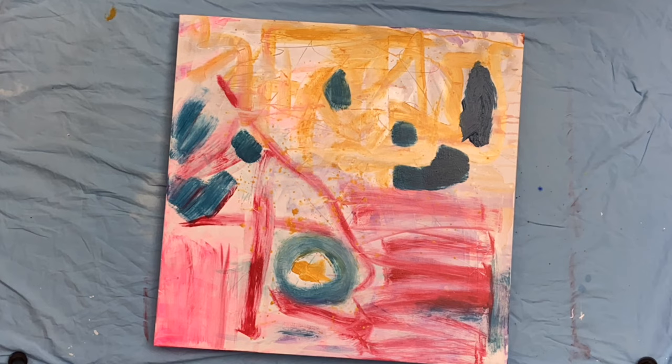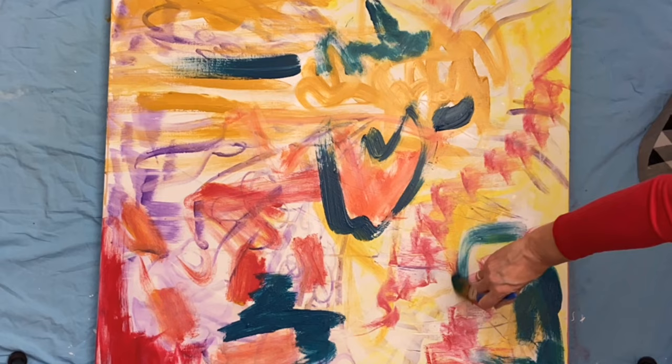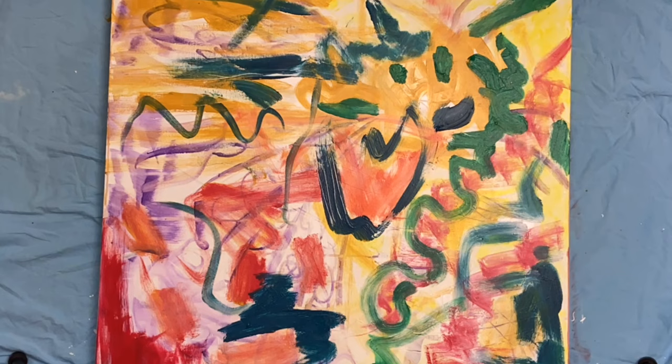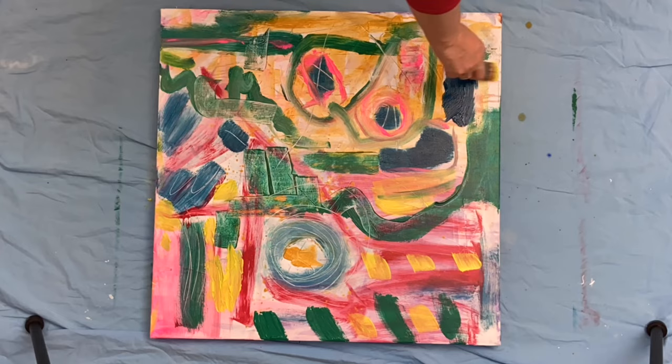I started with some warm colors, now I'm going in with some cooler colors, getting a little bit of contrast. With these two canvases I am working on one, keeping the colors on my palette and going in to the other one. Using sponge brushes and paint brushes, different sizes, just creating different shapes and marks.